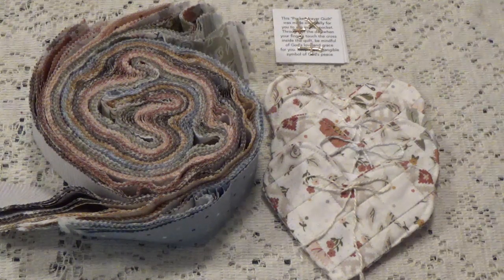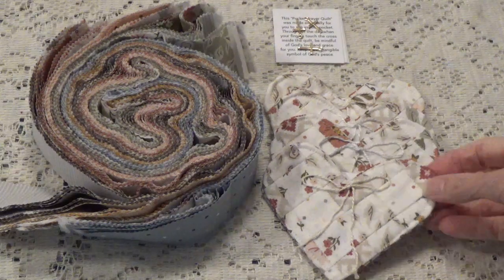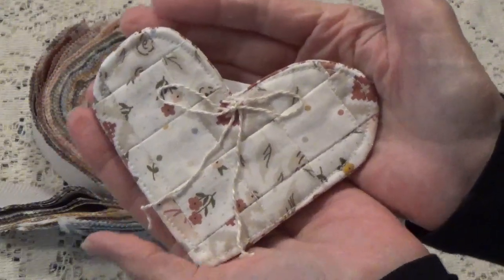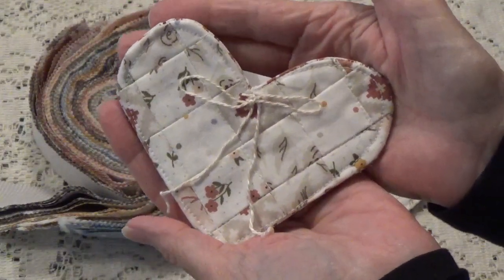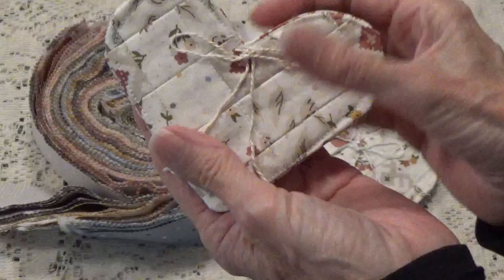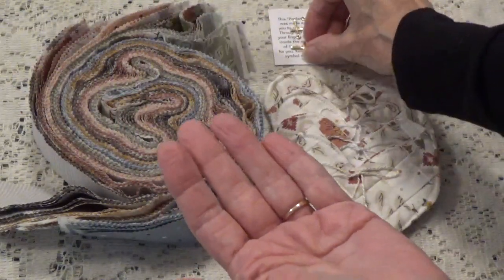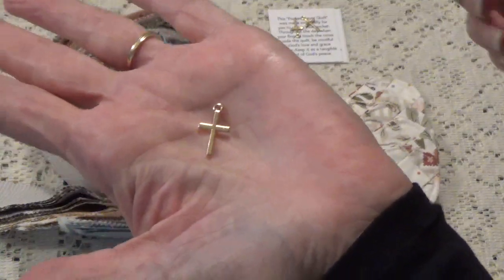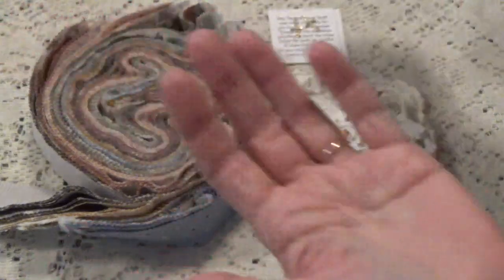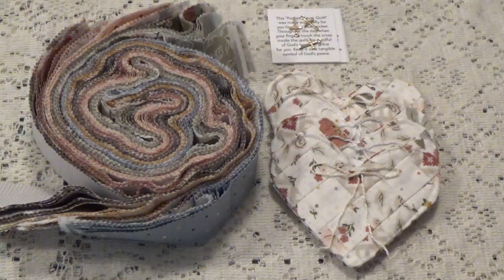It will be PayPal friends and family and I will leave my email in the description box below where you can contact me to get my PayPal information. The little pocket prayers are so cute — I have a little piece of embroidery thread made into a little bow on top. The crosses are inside; you'll be able to feel them. They're just little crosses because you don't want them bulky for going into a purse or pocket. Thank you for watching — bye for now!